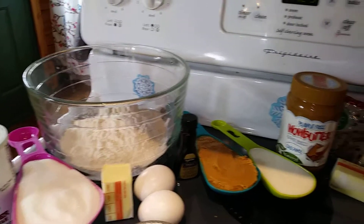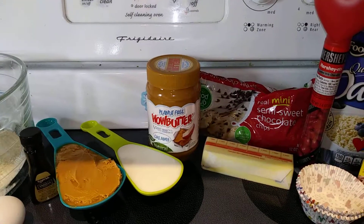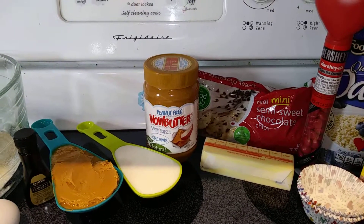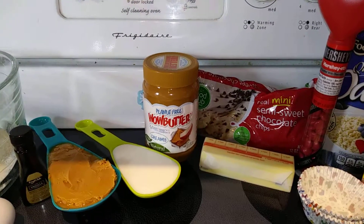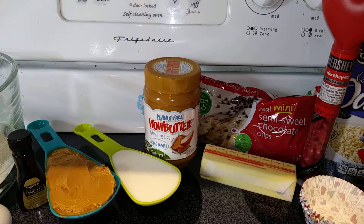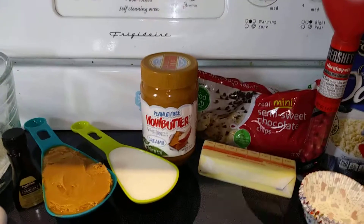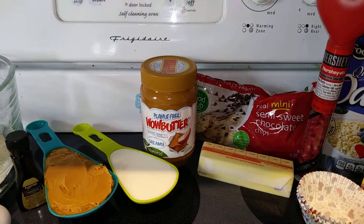And then you need one cup of semi-sweet chocolate chips. I'm using the mini because it calls for that in the icing and frosting part, so I just thought I'd use those for the actual cupcakes too so I don't have to buy two bags. That's it — just one cup of the semi-sweet chocolate chips for the cupcakes.